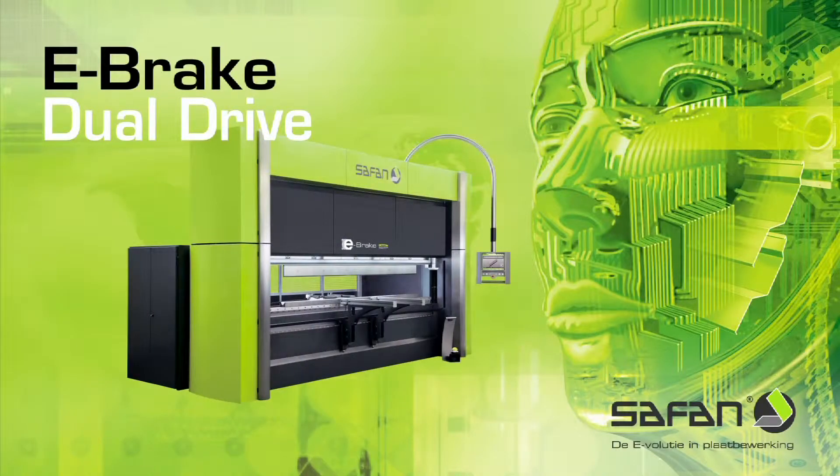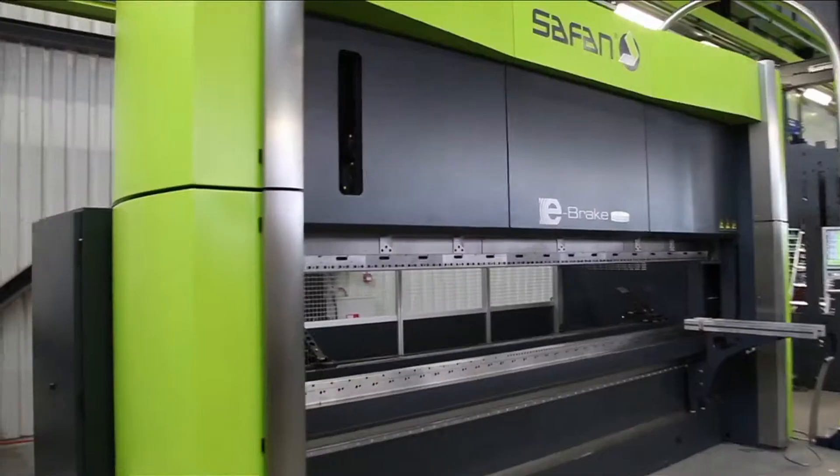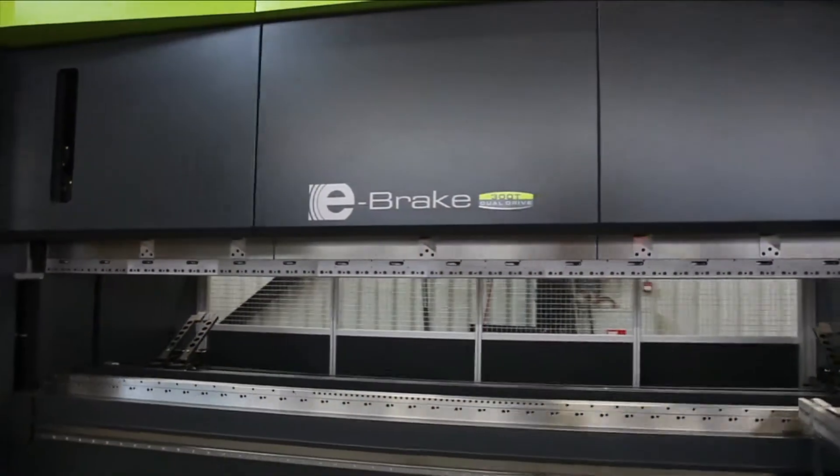In order to enable electronic sheet bending with pressing forces of 300 tons and more, Safan has developed a new drive based on the tried and tested e-brake pulley technique: the patented Safan dual drive with a double pulley system.